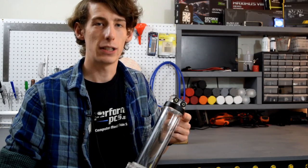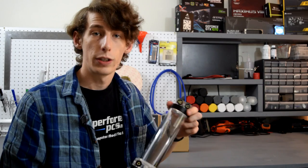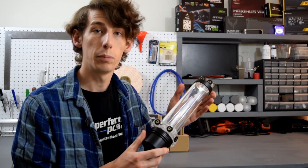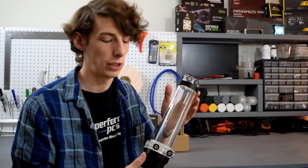Hello YouTube, my name is PPC's Matt and today I want to talk about the Singularity Computers Protium pump and reservoir combination. This specific version of the Protium reservoir is meant for the D5 pump, but you can also find the DDC mod kit available to make it work with a DDC pump if that's what you want to use.